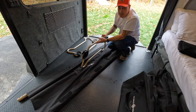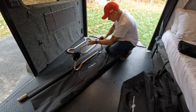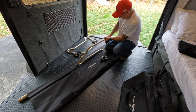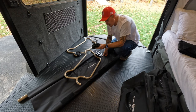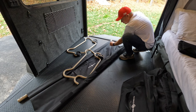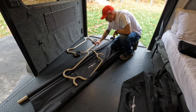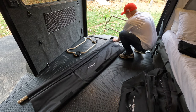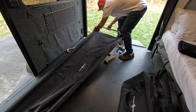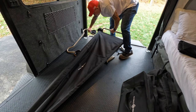The way these beds work is — hence the name Disco Bed — they have these little discs right here that pop out and snap into these end pins right here. We're going to go ahead and put them in, lock them in place, and that's the first one.